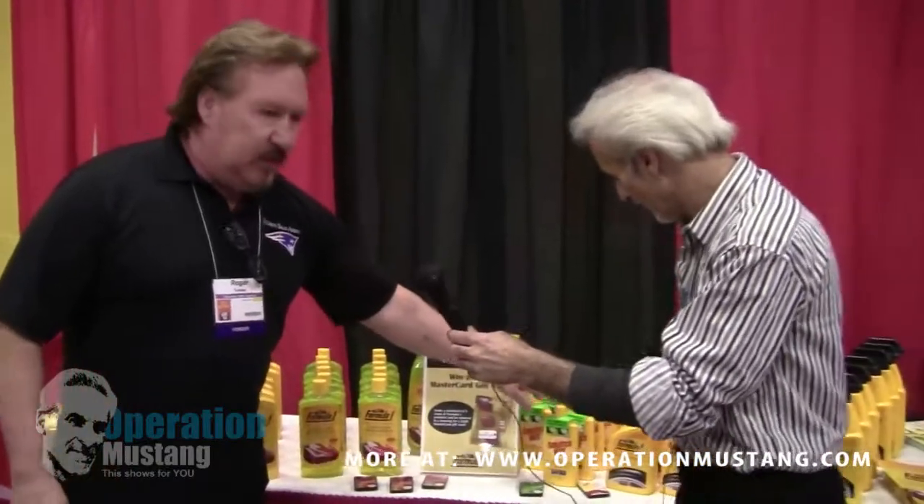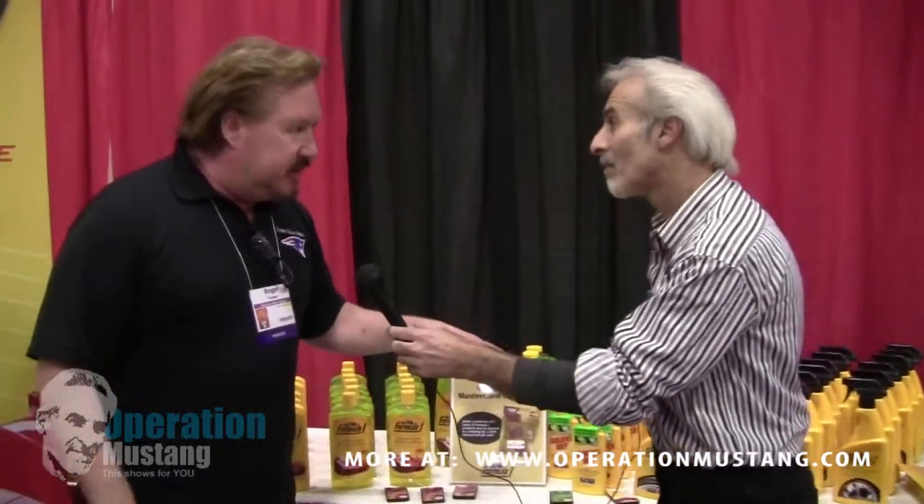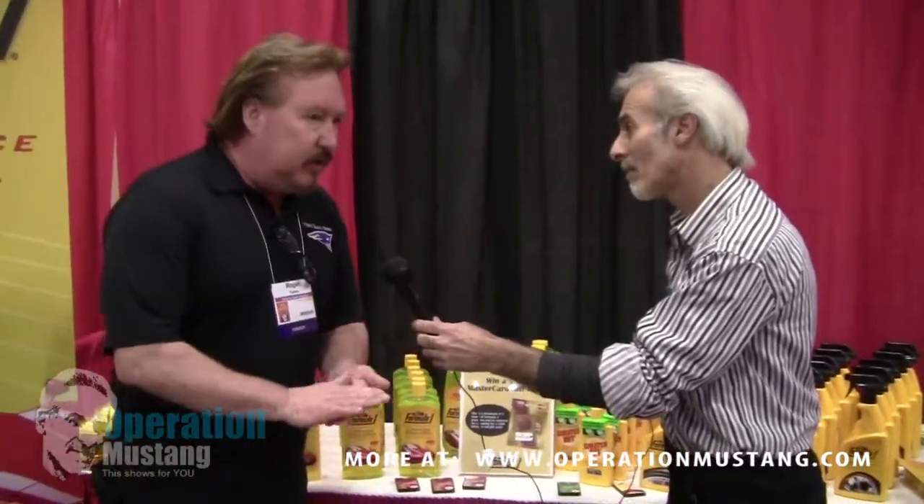Our Scratch Out — we were one of the original scratch-out products to come out. This will take out all those fine scratches, little key marks around your keyhole and stuff like that.